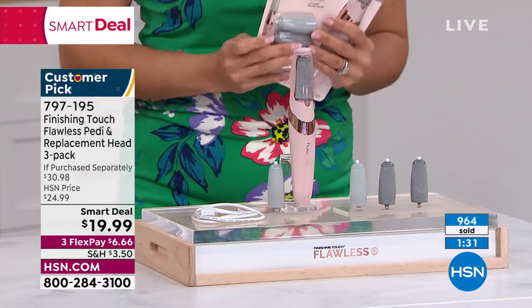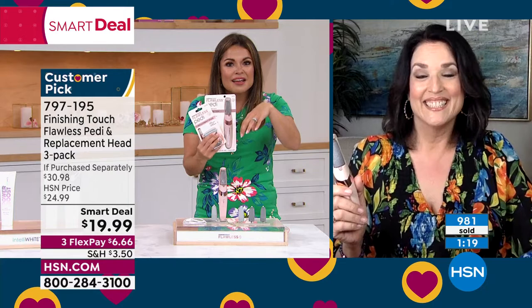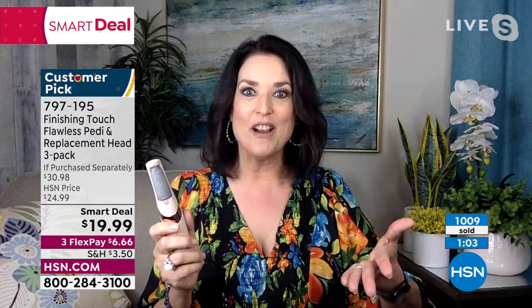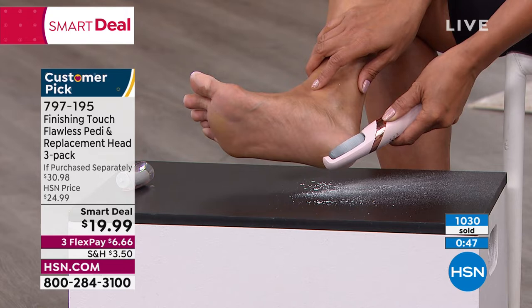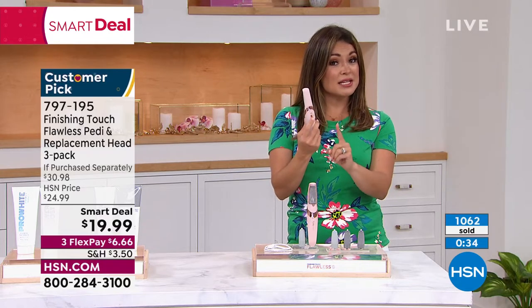Typically you get the unit, the coarse grit, the fine grit, and your charging cable for $20. Today you're also getting three replacement heads — we've never done this many. Two coarse and one fine, no extra cost. What a great gift — fill up that gift closet. Teacher's gift, Mother's Day, Easter baskets, birthdays, or somebody who's on their feet a lot and deserves a little me time. This is one of my favorite products in 30 years of doing this — and my sister's a nurse and she loves it. Once you have it and use it, you'll never want to be without it. Look at that snowstorm happening — she's just holding it in place. You've got high and low to control the speed.